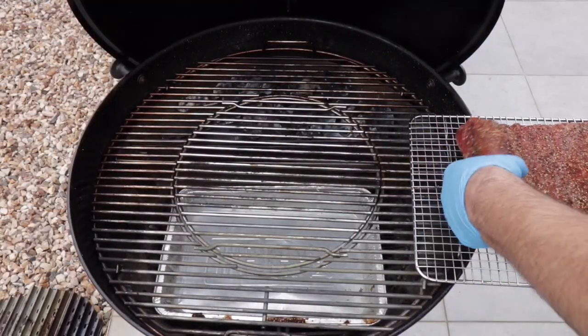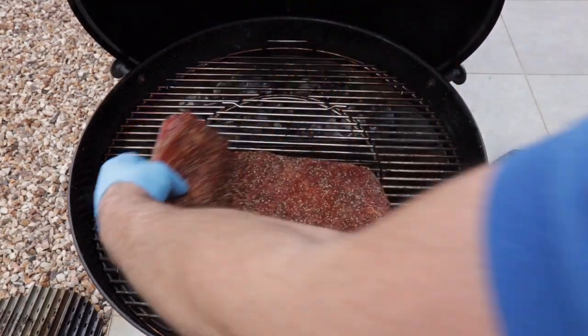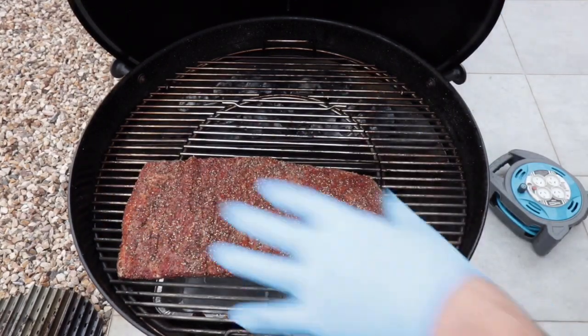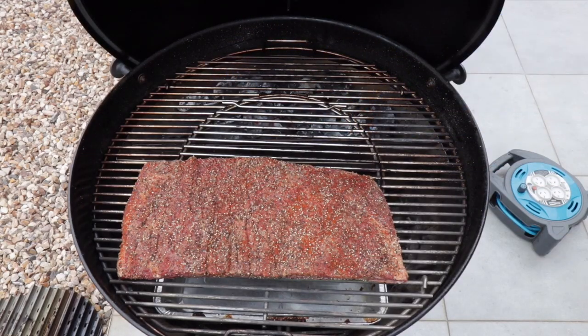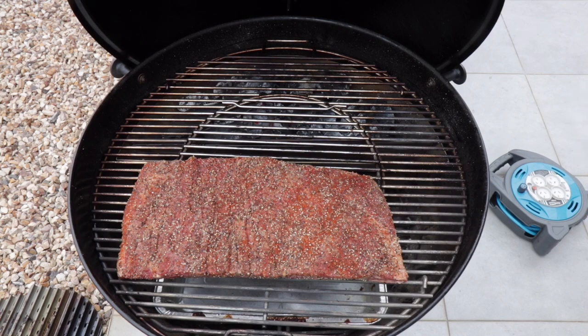We're going to put the beef rib on now — we've got it over the water pan and the meat's on. We've got the indirect cooking on the other side with the water barrier in the Slow and Sear. Then it's just a case of leaving this. I'm going to be running it at around 275°F and it'll be cooked when it's cooked — we'll come back later on and see what it looks like.